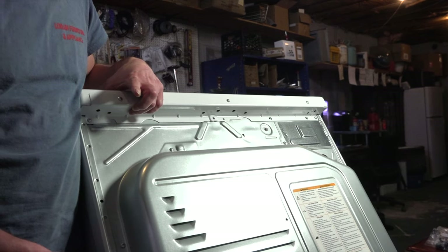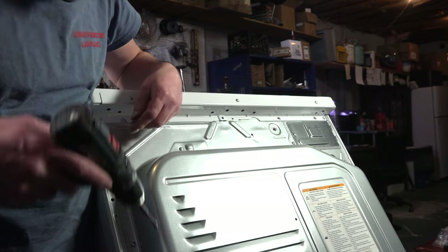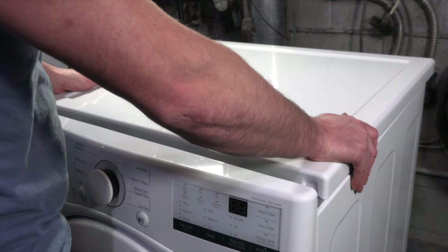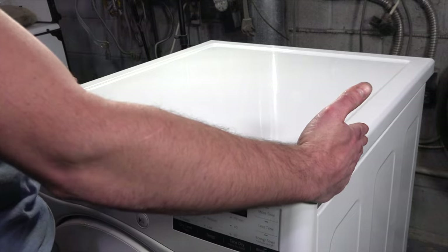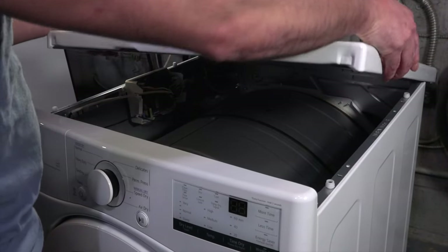The first two screws you need to remove from the back of the dryer are these two Phillips screws. With your hands, give a nice push and you should be able to slide the lid back a few inches, then lift it out of the way.